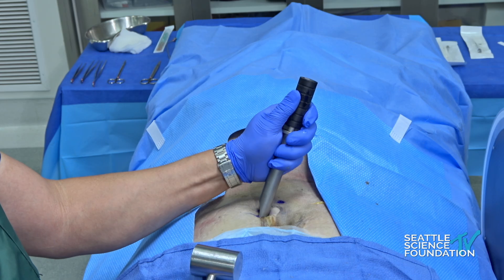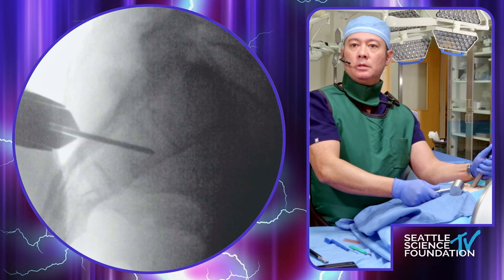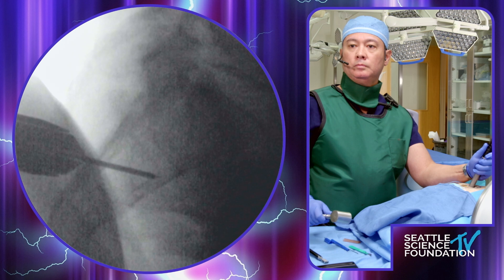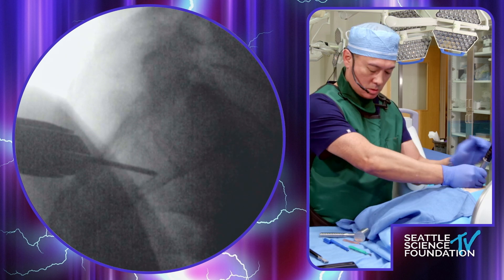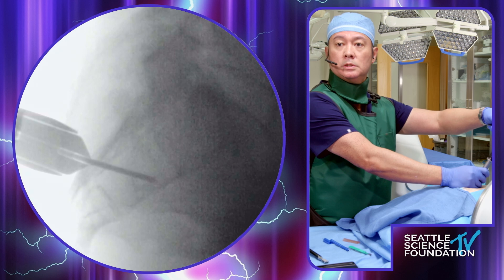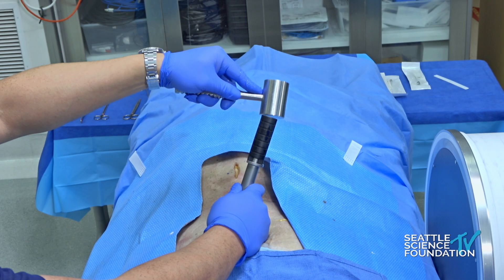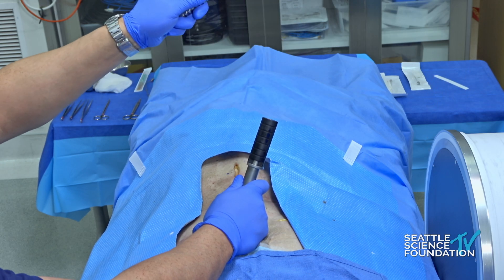Pain Tech has done a nice biomechanical study showing that putting the allograft in this area will help provide good biomechanical advantage, giving it good purchase and function from the joint. I feel pretty safe with this because the cannula itself has that safeguard and hard stop for the ileum and sacral side.